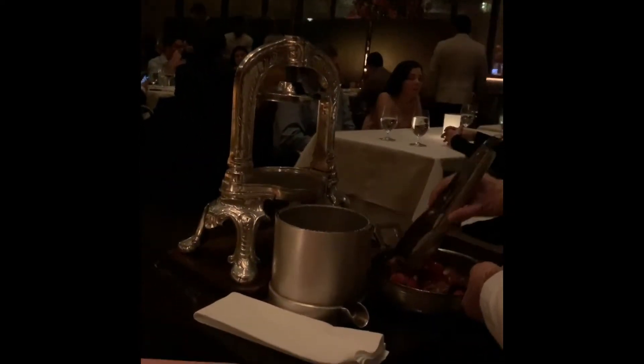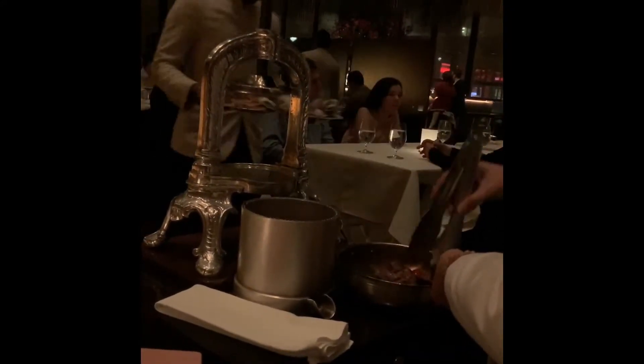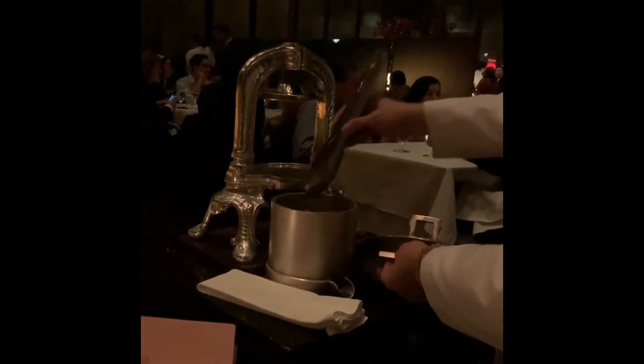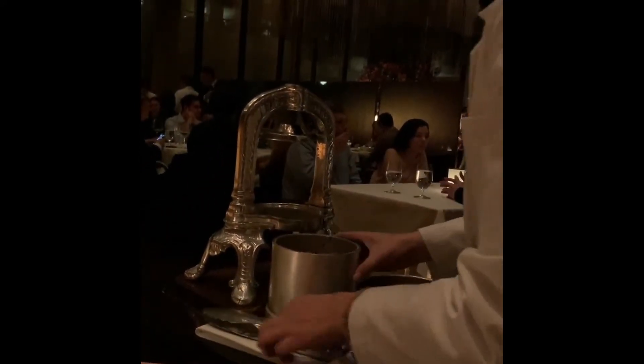This is magnificent, look at this. All that just for the juice. There's just duck in there, or are there other meats? It's duck, pheasant, and squab — three different meats. And bacon. Can you believe that thing is 120 years old?